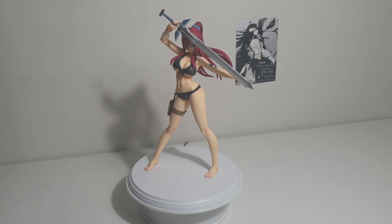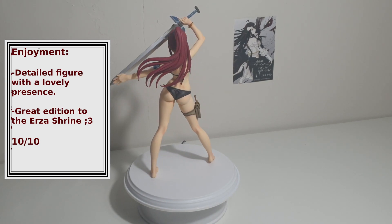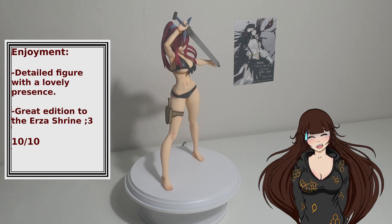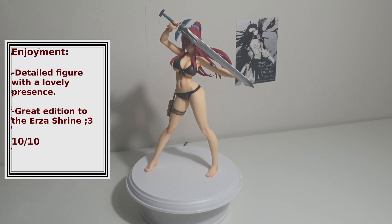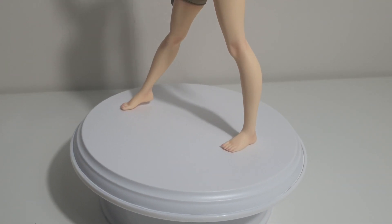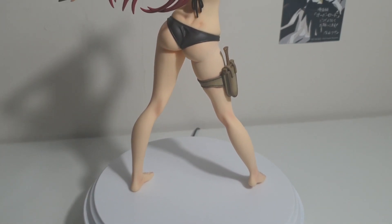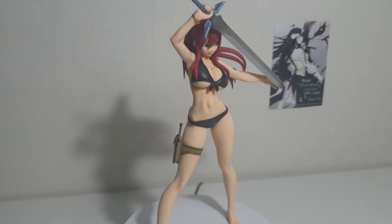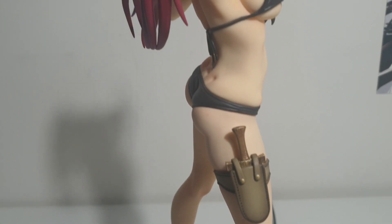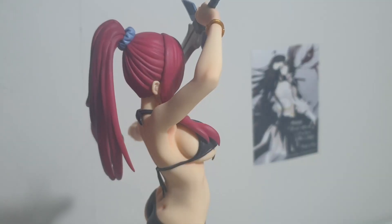Enjoyment: overall I really do love this figure, even with her non-volume face and basic base. I can't wait to add it to my Erza shrine once I can get a big enough space to fit her in with the rest of them. 10 out of 10. Overall score: 9 out of 10.